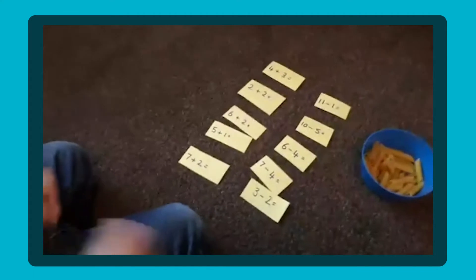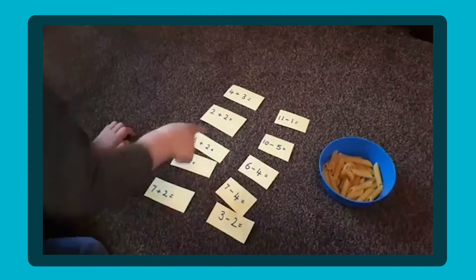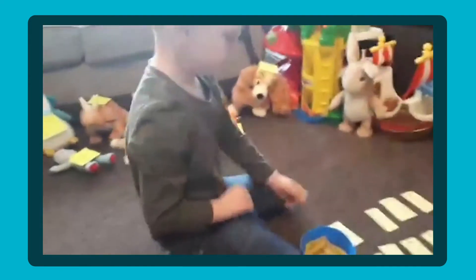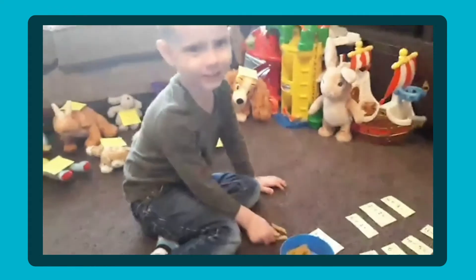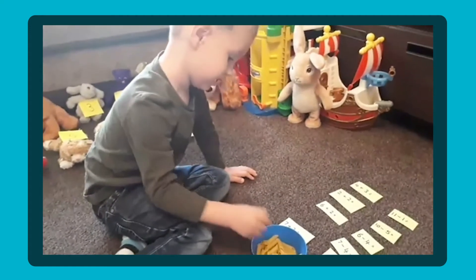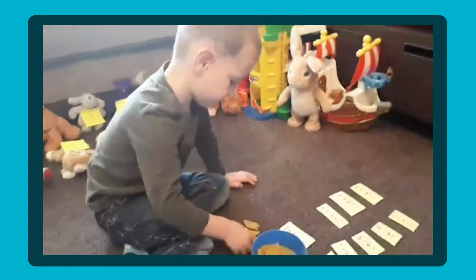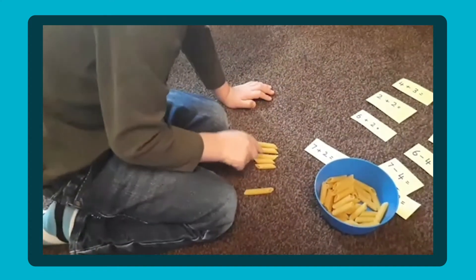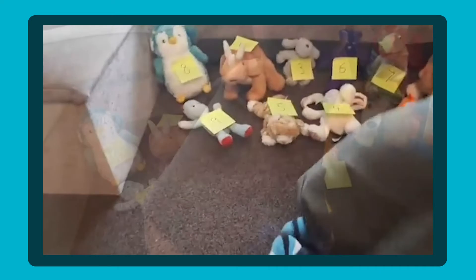Which one do you want to do first, Gabriel? Five add one. So get your five pieces of pasta out — one, two, three, four, five. And how many more do we need? One. So get another one out. One, two, three, four, five, six. Which teddy has got number six on? There we go — so we've collected one teddy. We'll put our teddy there and put our number sentence next to him.